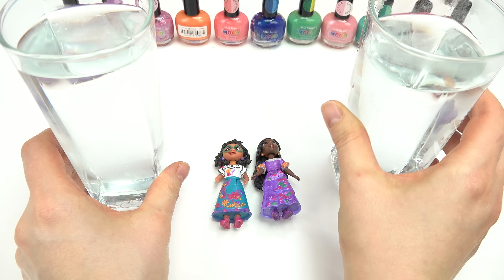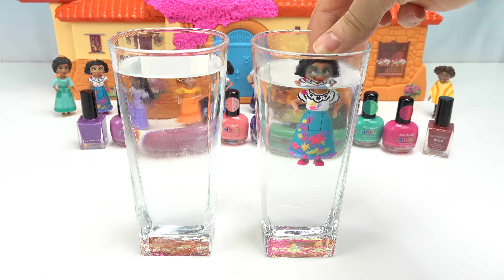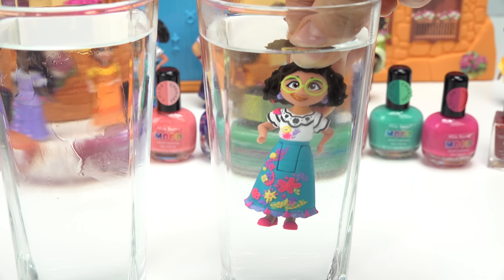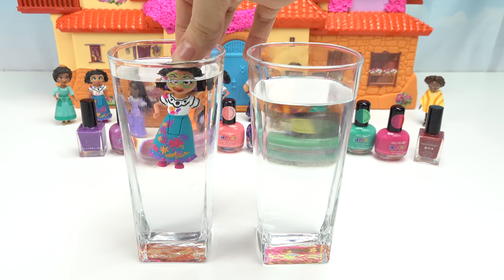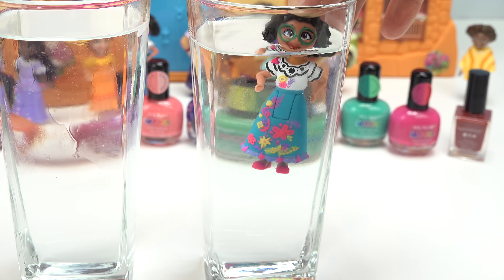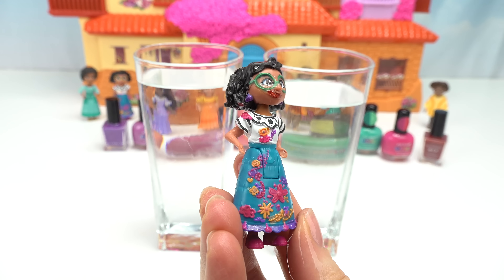Here are Mirabel and Isabela - they're all dry, so now we can color change! Let's bring in cold and hot water. Do you think the colors will pop out? Starting with Mirabel - let's dunk her in the hot water. Whoa, her colors are so vibrant! I really like the pink, and her glasses are back to their bright green. Her lips aren't red anymore, they're kind of orange. Now putting her in the cold water - she's a lot darker, her glasses are darker green, and the colors aren't as vibrant.